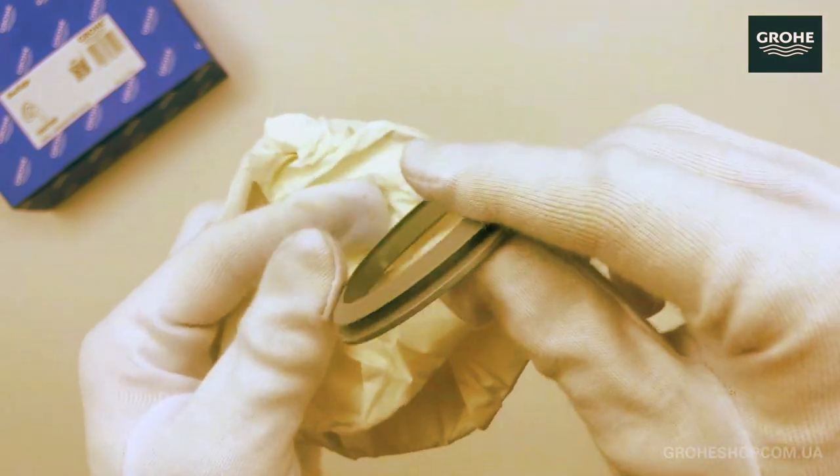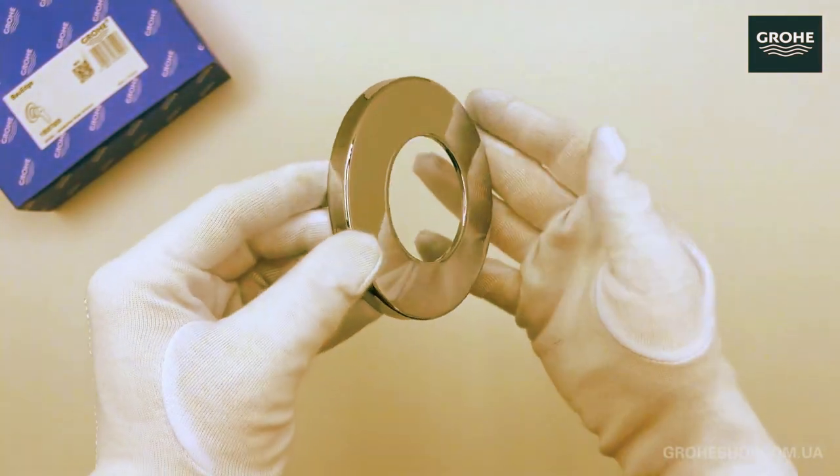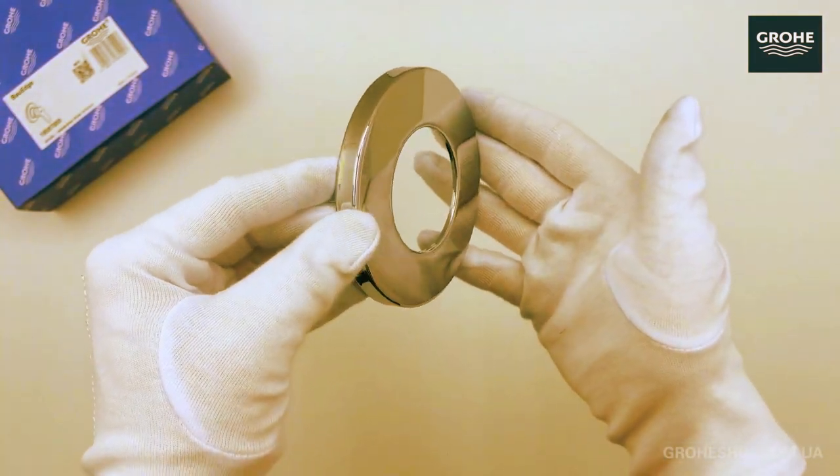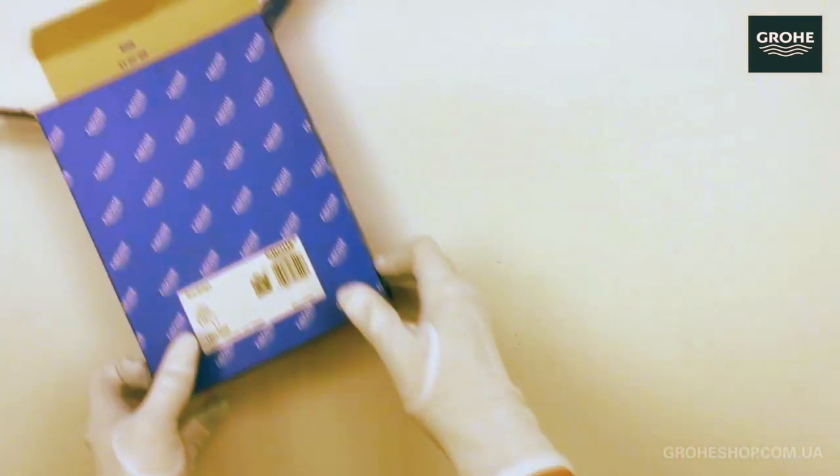The Grohe Bore Edge single-lever bath mixer introduces harmony, comfort, and great performance to your scheme. It combines flexibility and performance with a soothing aesthetic perfect for your bathroom.